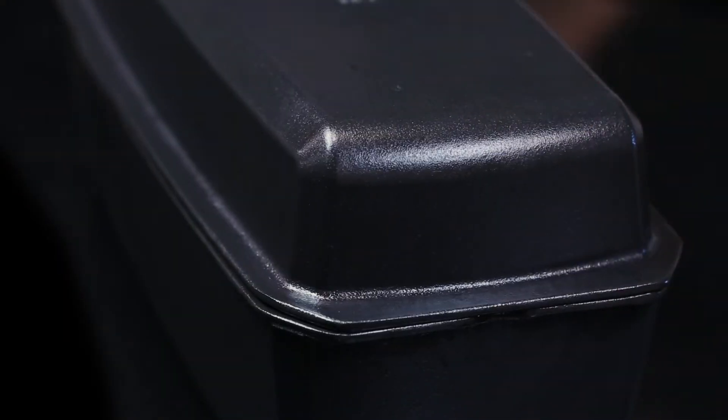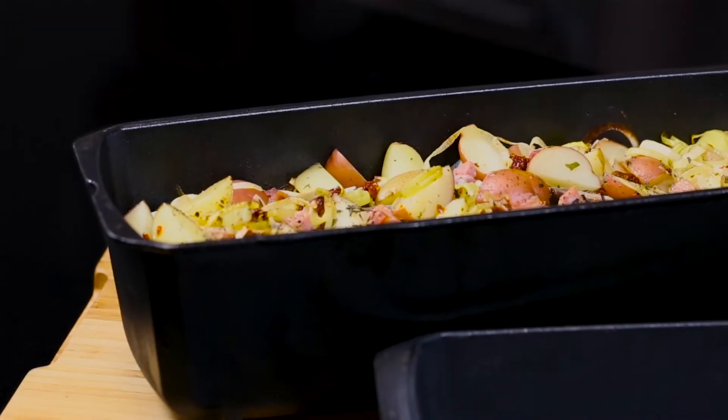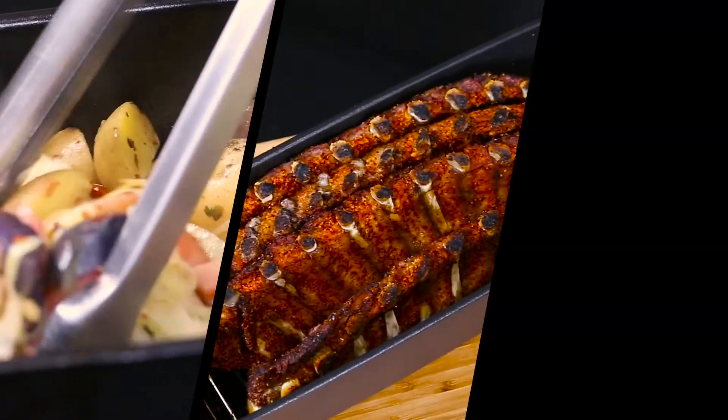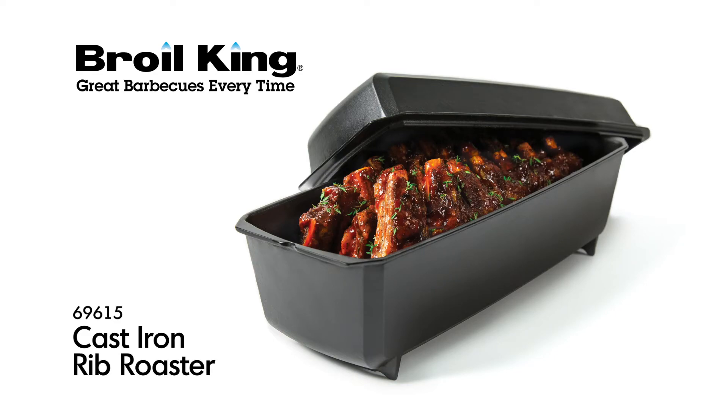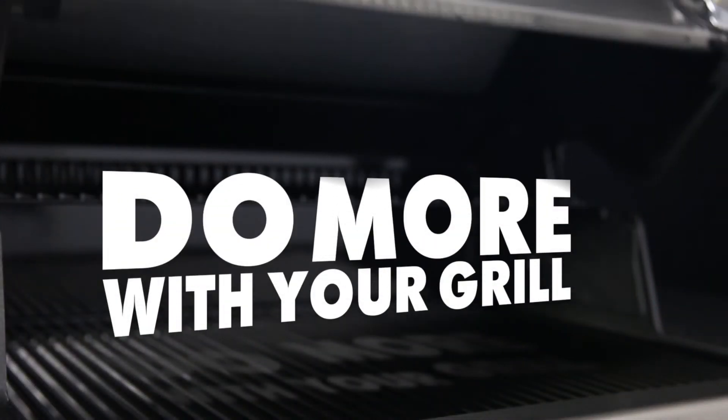This all-in-one versatile cooker is a must-have for grillers to roast, slow cook and bake. The Brawl King Cast Iron Rib Roaster. Brawl King — do more with your grill.